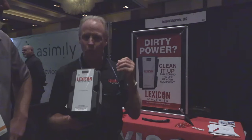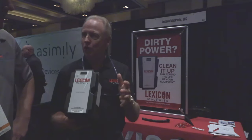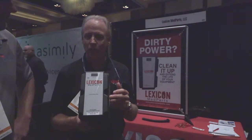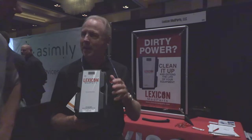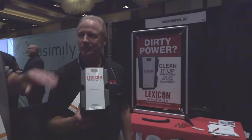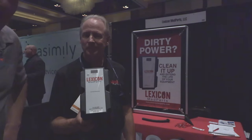When you have a brownout and the big surges come back up, your equipment goes down for 30 seconds or however long. With this device it's all self-contained — there's no on/off button, no recalibrations, no PMs have to be done. Install it, plug and play, let it run.